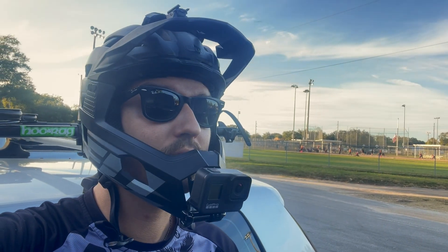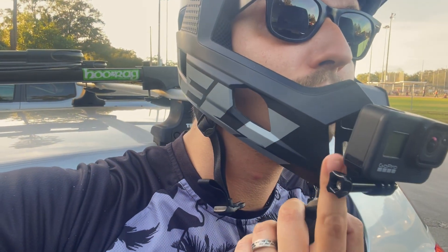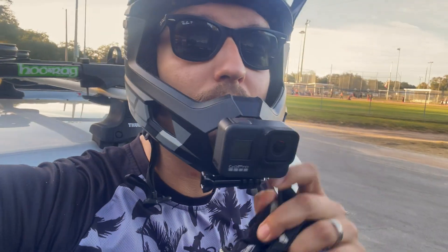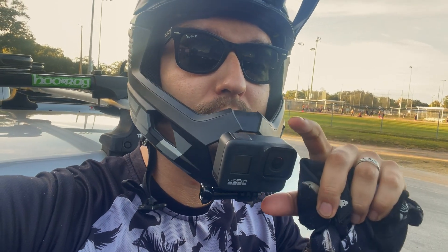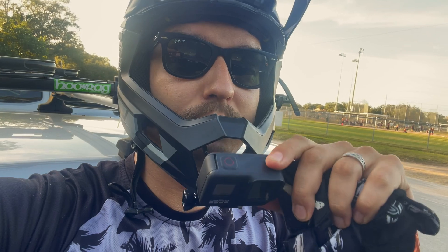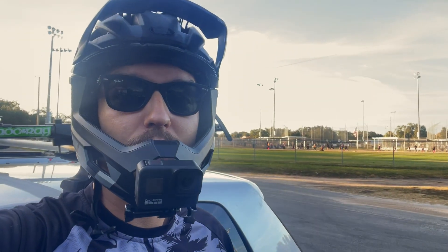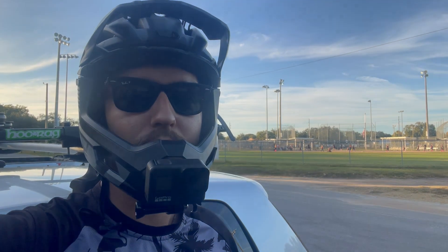One slight change I made since the last video is I actually moved the mount from the bottom bar of the helmet to this bar right here. What that allows me to do is the camera is now a little bit higher positioned — I can now see the screen if I'm looking down, I can adjust it, and the camera is also not sticking out as much. So I'm gonna go ride the trail, get some footage with this setup. Let's go for a ride.